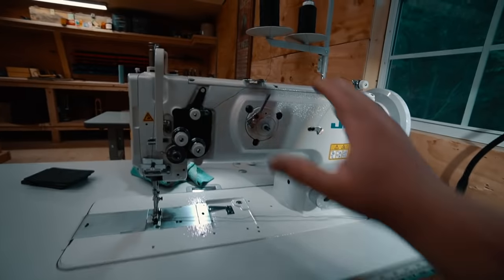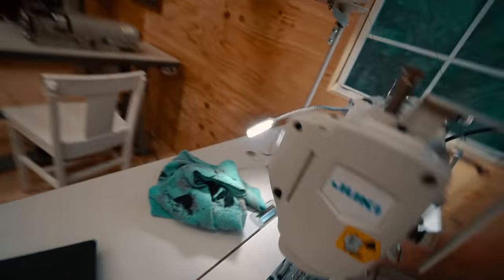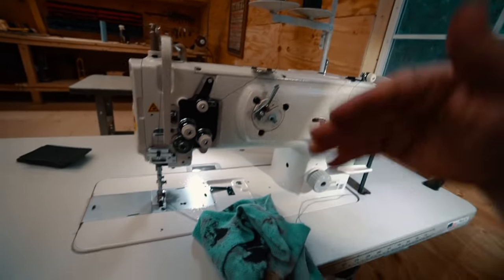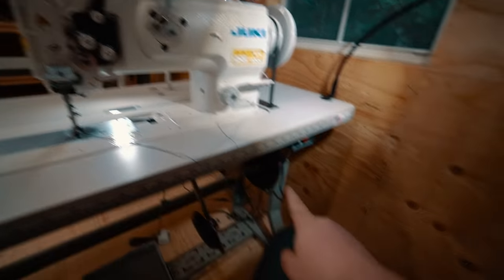wrapping around that pulley, and then there's a smaller belt that wraps to the motor. The reason that's a problem is you're not able to rock the machine backwards like you can with most machines. That's what these hinges are for right here. Normally you'd be able to push up on the machine and rock it back, just so that you can have access to everything underneath. So that's the one downfall of having a reducer.